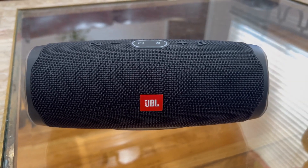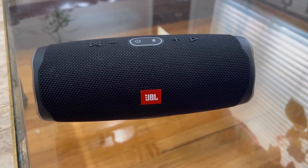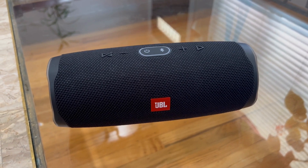This is my review on the JBL Charge 4 portable speakers. These are waterproof speakers. In terms of sound quality, it is extremely great. The sound is loud — it gets across the room.